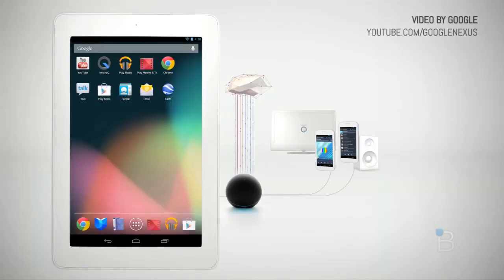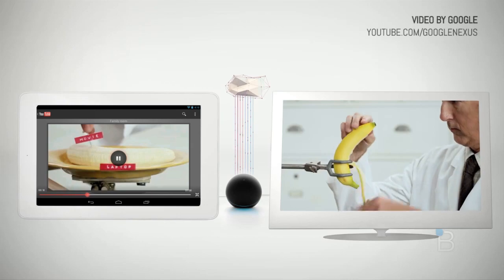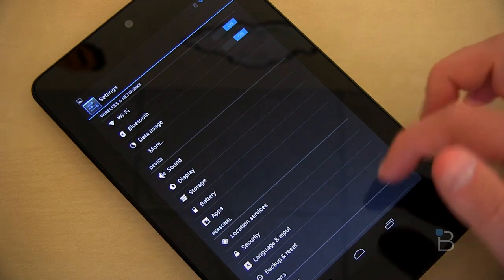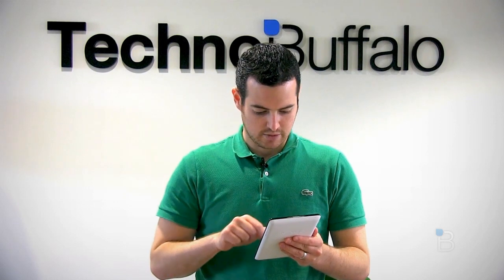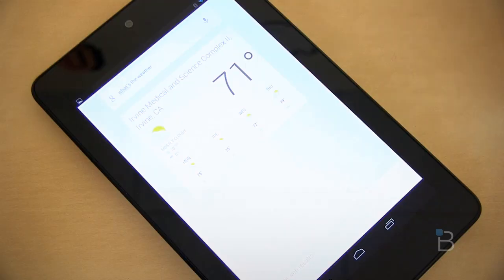NFC is also a nice addition. If you want to pick up the Nexus Q, for example, you can just tap this device over the top of it to pair them. If you want to use NFC for other options, you've got that available as well. It's Wi-Fi only with no cellular data here. I would have liked a cellular radio built in — I know that would have added to the price point and carrier contract issues, but it would have been nice to have data anywhere you go with a pocketable 7-inch size.